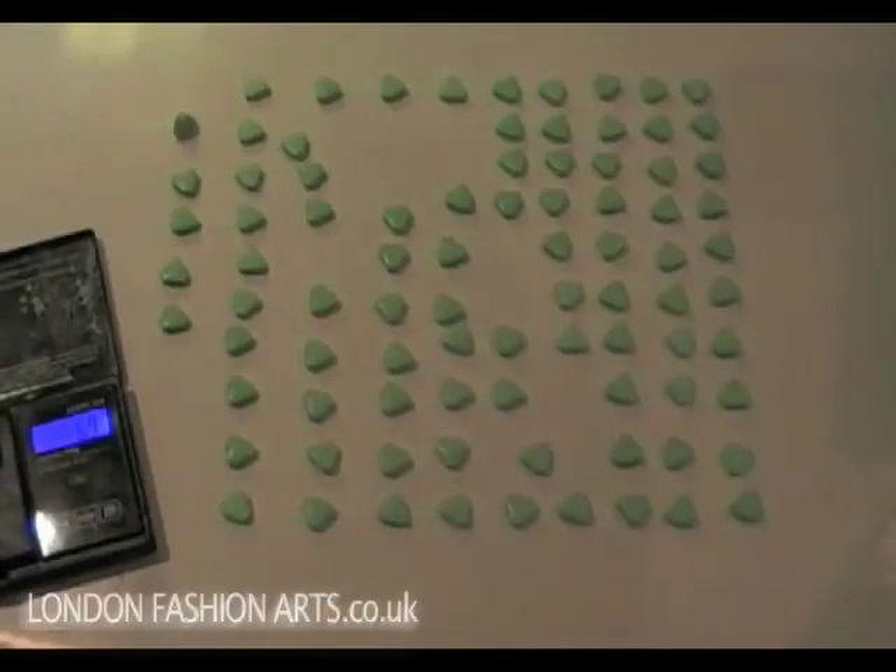Thank you once again for joining us for this tutorial. If there's anything else you need, please feel free to contact us through our Contact Us page on our website, which is londonfashionarts.co.uk. Please look out for further updates on YouTube and on our website. Thank you once again, and we look forward to hearing from you.